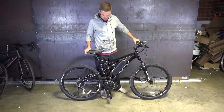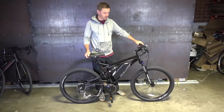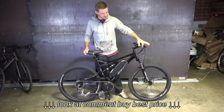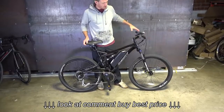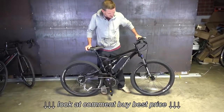Here we are with one of our base model full suspension bikes. This is the Gravity FSX 27.5. The difference between this and some of our higher-end bikes is that this has spring suspension instead of air. Whereas the other bikes have a nice slow rebound, this is going to be kind of bouncy.